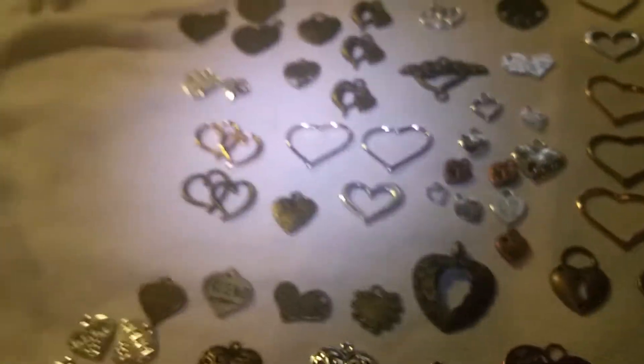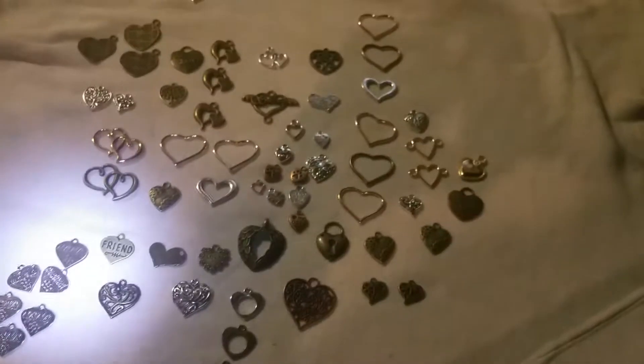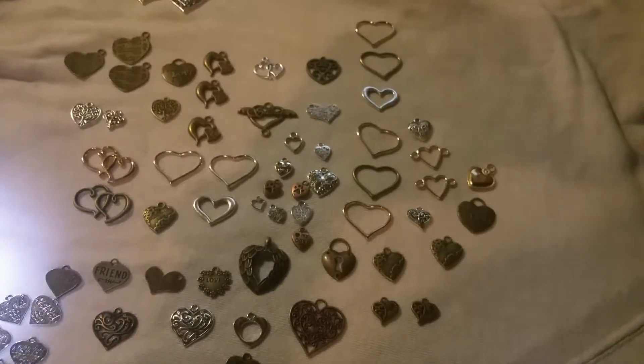I just wanted to show you what I had so far, y'all. Thanks for watching. Bye-bye.